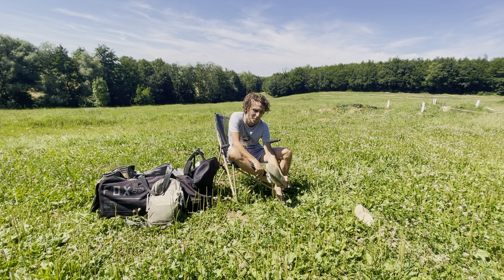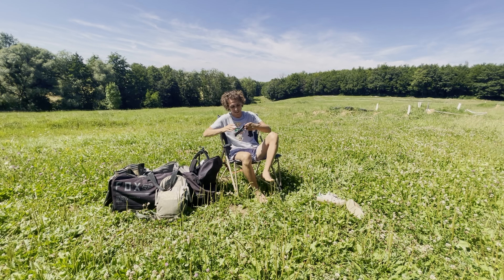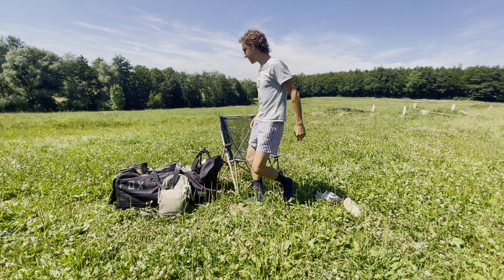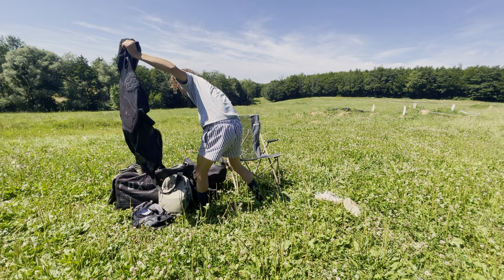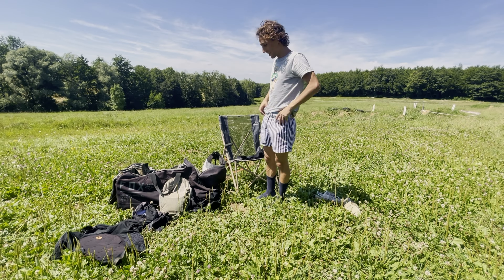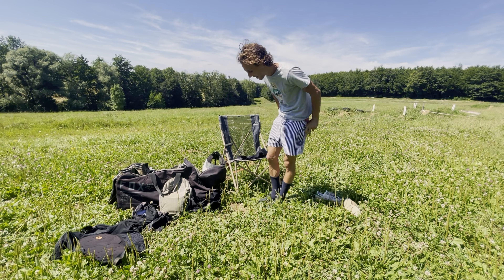First of all, socks — because last time, it's summer and I came barefoot, and in the boots it was not nice to look at.